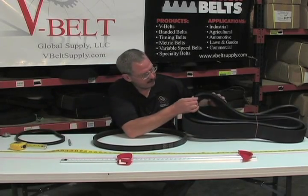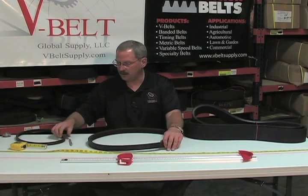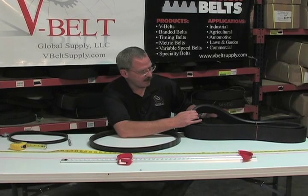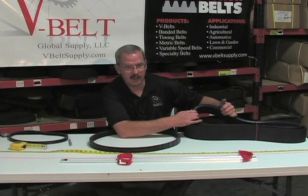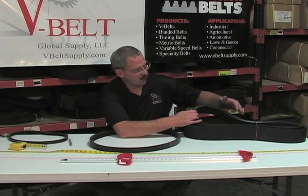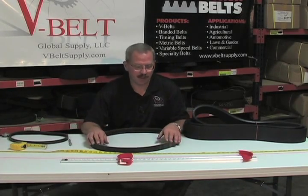So you have a standard belt banded together, a cog belt banded together, and then even a smaller cog belt banded together. The purpose of the banding is to increase the strength and rigidity of the belt, and they'll therefore also help out when you go to put these on your application, trying to make sure you get uniform tensioning over — in this case — 5 bands or 10 bands. So instead of having 5 singles or 10 singles, you're going to have to tension up one belt, therefore getting longer life and more power out of your belt.